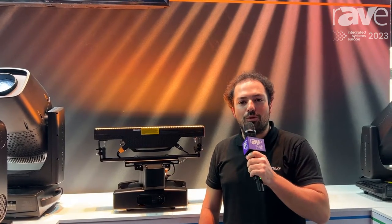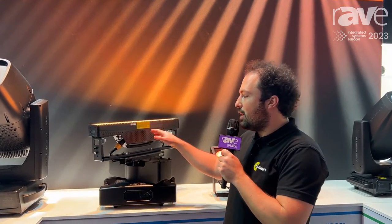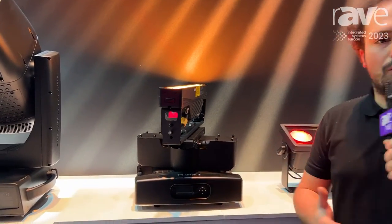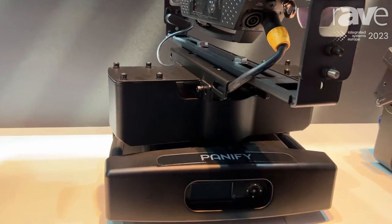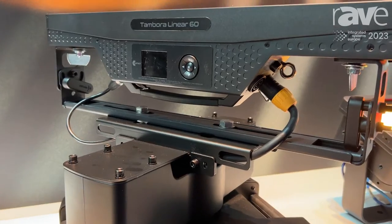Good morning and welcome to the Kalipaki booth at ISE 2023. I'm here to introduce you to our brand new Linear 60, which is a derivative of our Linear 100. We designed the Linear 60 to enhance the creativity from any lighting designer for tiny and small applications as well,